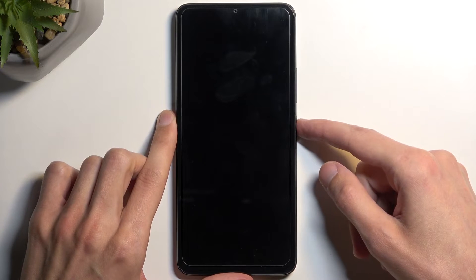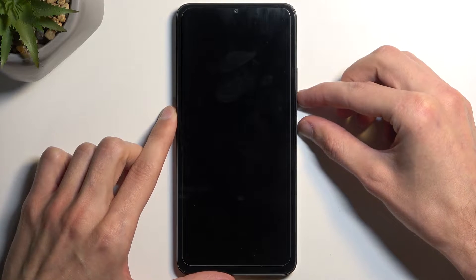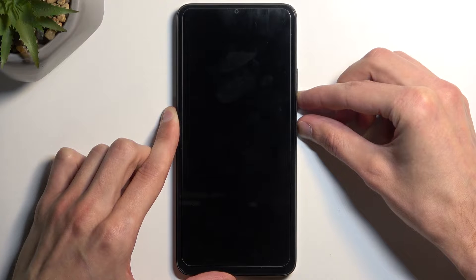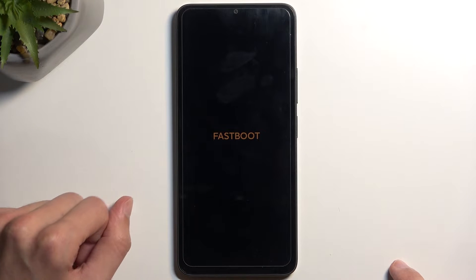Now when the device turns off, all you need to do is hold your power button and volume down at the same time, and as you can see this will take us to fast boot mode.